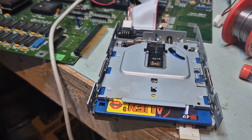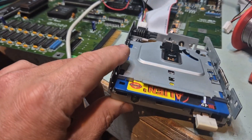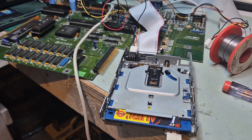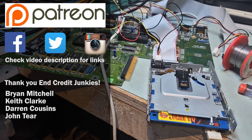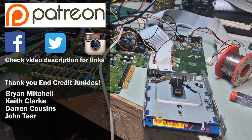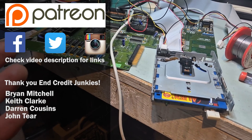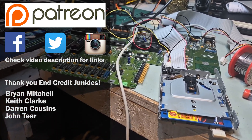That's another drive converted out of that batch of five - so that's four out of five. I have a fifth drive to do and I'll cover that in another video since it's a different model. Anyway folks, this is it - another drive for the Amiga. Thank you very much for watching. You can follow me anywhere under Banjo Guy Ollie, and if you want to help the channel there's a Patreon and YouTube memberships. I'll see you next time.